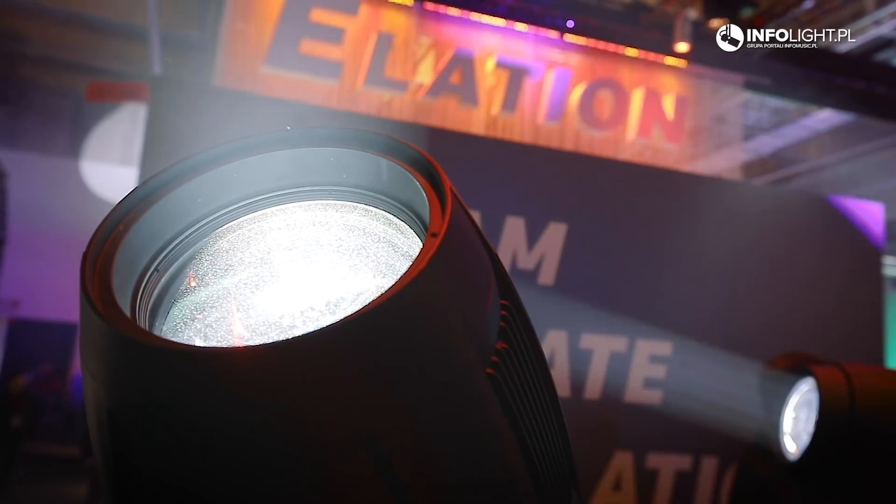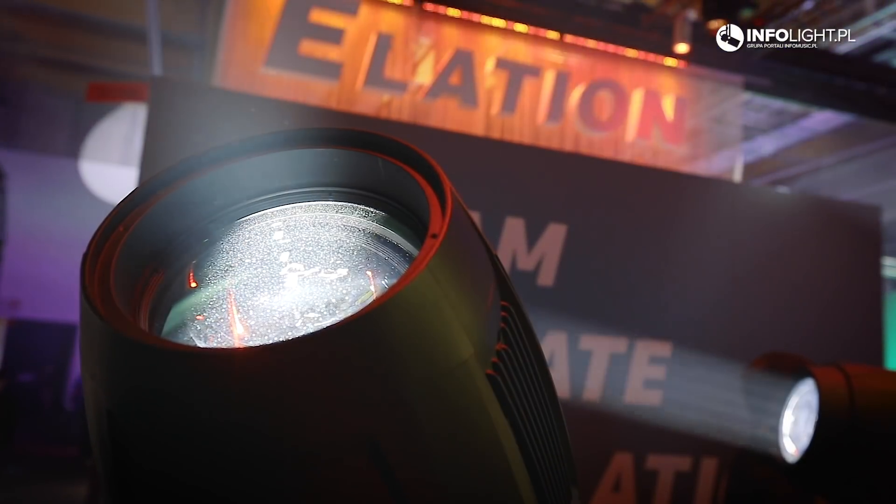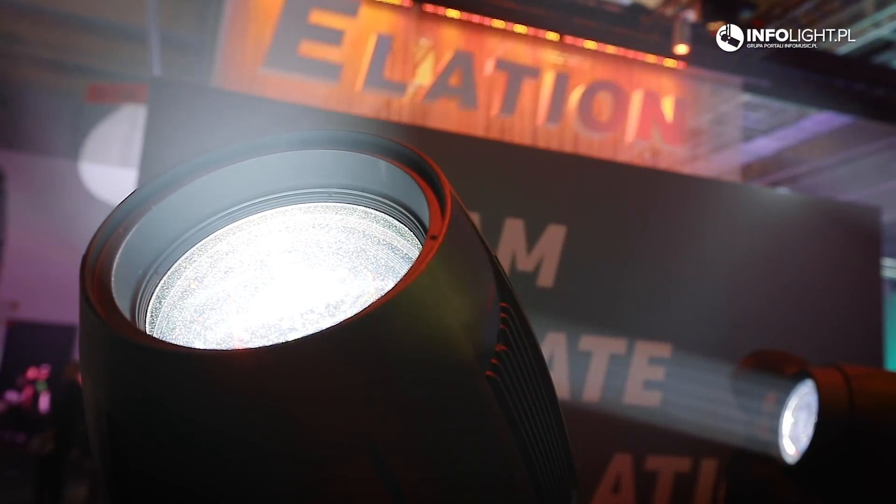Hi, this is Matthias at Elation, here at ProLight 2019. I'm going to talk to you about the Fuse Profile and the Fuse Spot. These are two new products that we're introducing at the trade show — additive LED profile and spot fixtures.